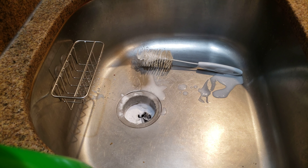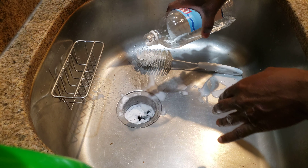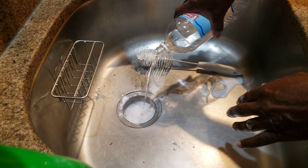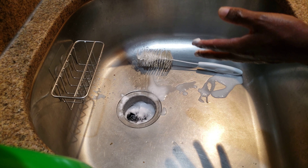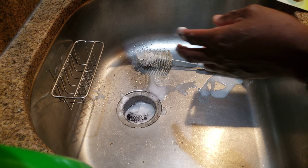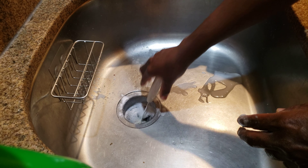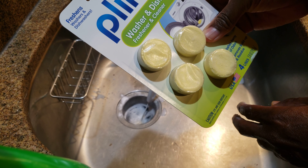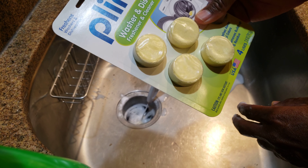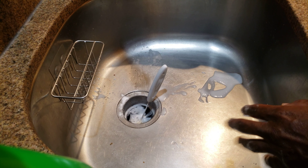Then I put some vinegar — that's going to cause a reaction. You can even still put one of these plinks in and it would work just fine. Now this particular one is for a dishwasher and washer, but they have versions of this for the garbage disposal as well.